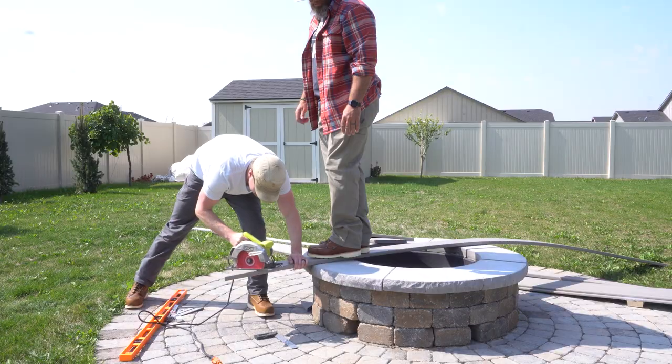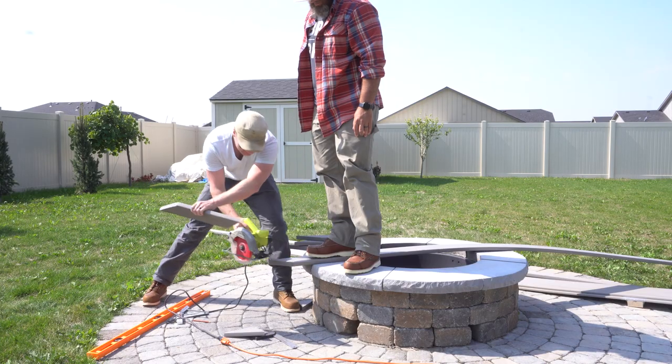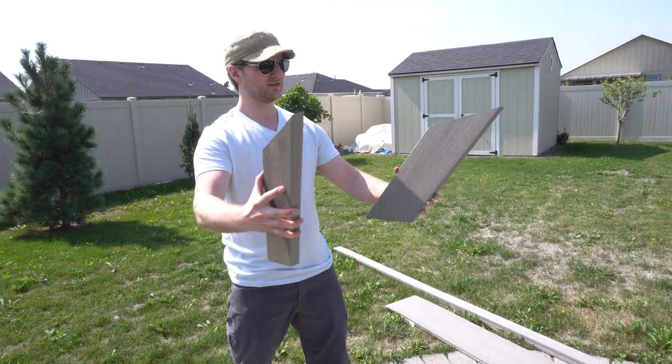The texture is only on one side of the boards, so as I cut out each of these back legs, we made sure that two had texture on the left side and two had texture on the right. Can we just do this at the shop? Yep, that's probably a good idea.